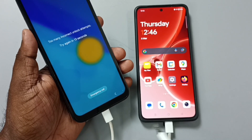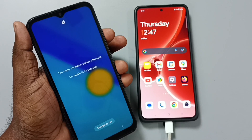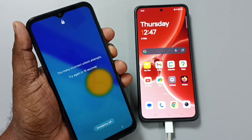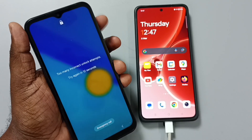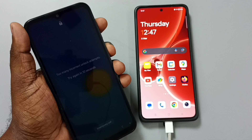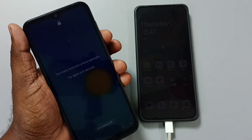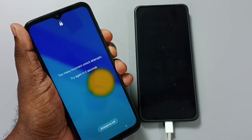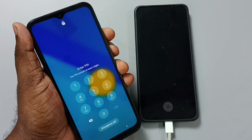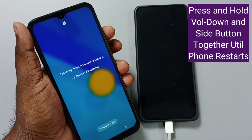This is very important. Let me explain the process. First, we need to press and hold volume down and power button together until the phone restarts. When the phone restarts, we have to immediately release volume down and power button, then immediately press and hold volume up and power button before the Samsung logo comes. We have to keep pressing volume up and power button until we see the recovery menu.